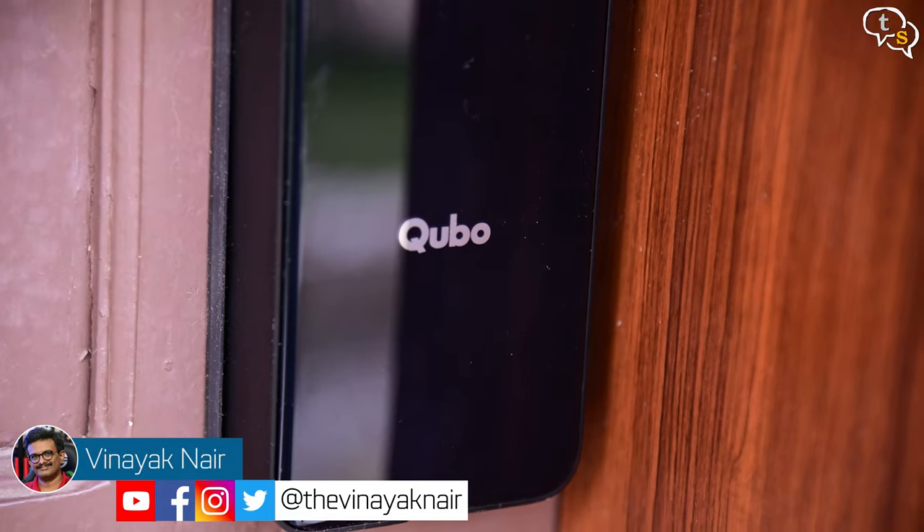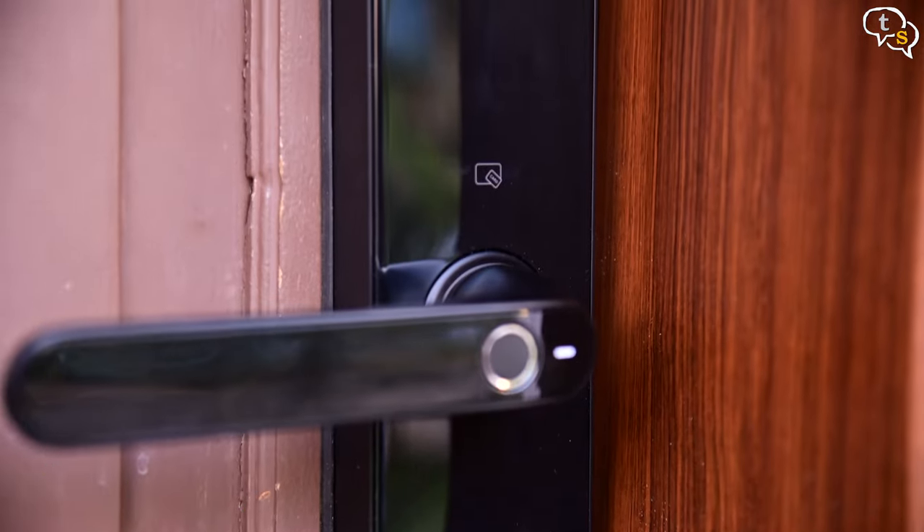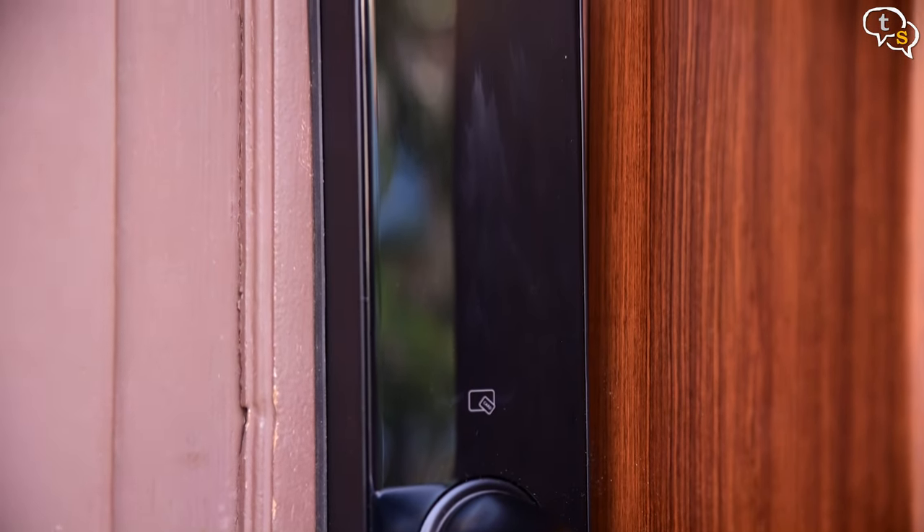Hey everyone, Vinayak here. If you've seen my Cubo Smart Lock review earlier, it works really well — keeps my home safe as it prevents unauthorized access, and I can travel without the need for having a key with me. I do keep one in my wife's purse just in case, but it works as it should.